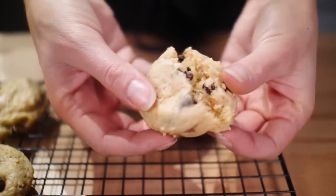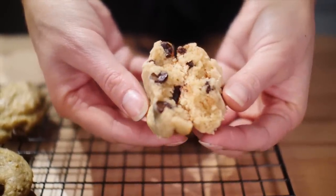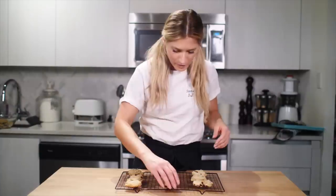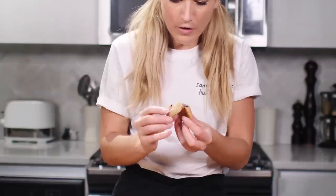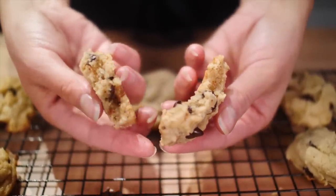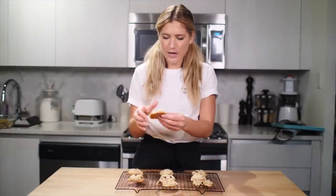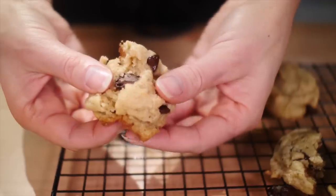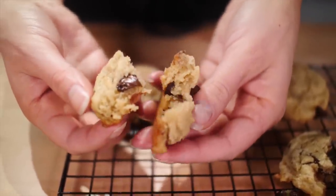I'm definitely a fan of the perfectly undercooked cookie. The vegan egg one looks almost doughy, but not in a nice way — I mean it tastes really good, but it's not a great undercooked texture. The flax egg is a bit better — it's more of a springy, doughy, undercooked texture, chewier and denser than the other one. And then the aquafaba — in terms of the look of the texture, it's definitely my favorite. So far, aquafaba's winning.